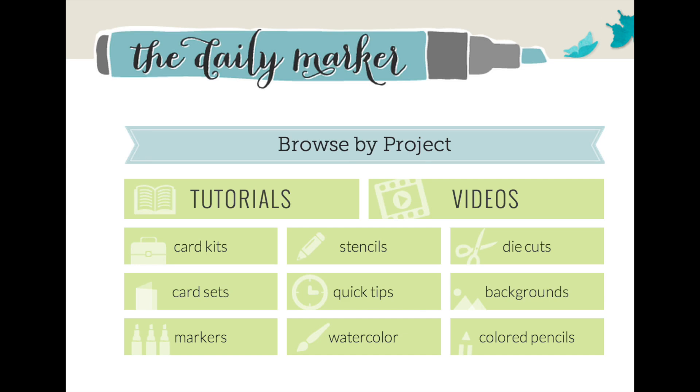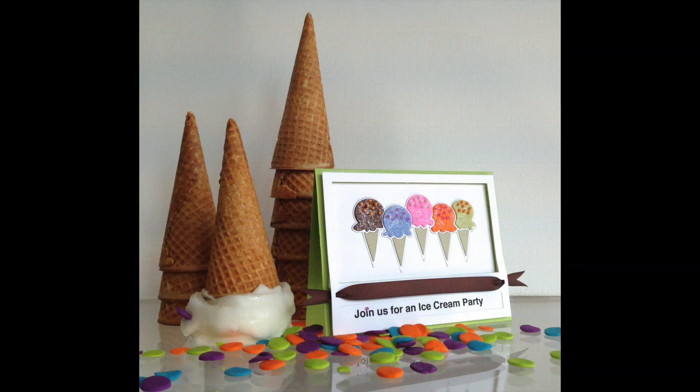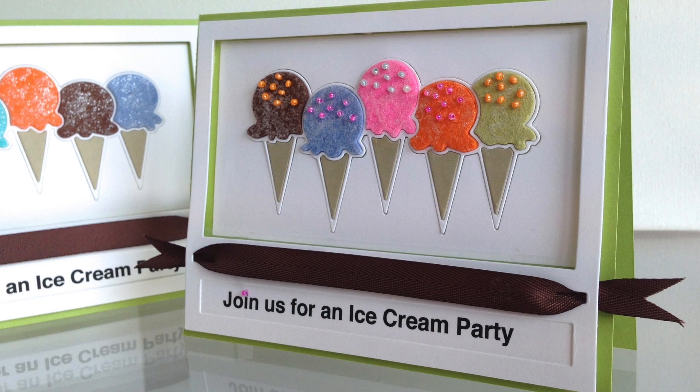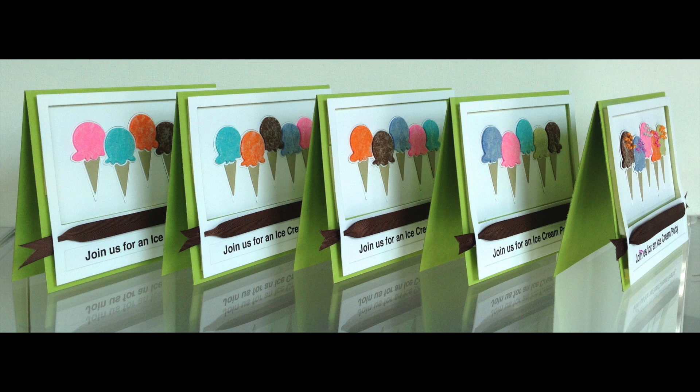Hello, this is Kathy from The Daily Marker and I'm so excited to be participating in this Blog Hop today. I created some invitations with this awesome die cut from Simon Says Stamp's newest release. I thought, why not have an ice cream party?